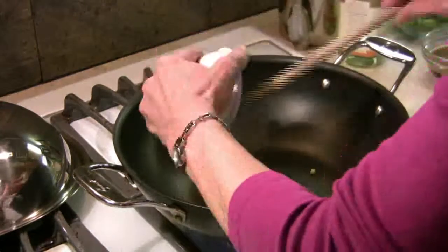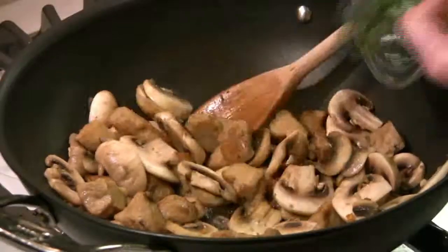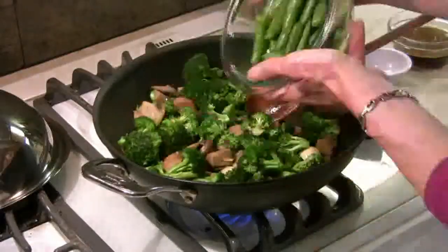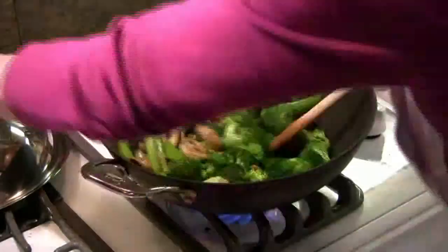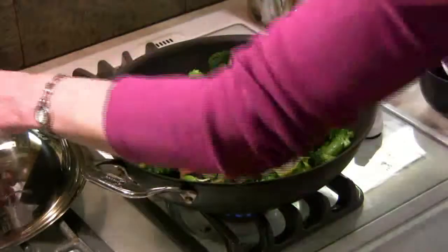Stir-fry the ginger in hot oil, add the seitan and cook until slightly browned, then add your mushrooms and cook for 2 minutes. Add a little bit more oil, add your broccoli and cook until the broccoli is a bright green color. Then add the snap peas, your teriyaki sauce, cook until hot, then add the vegetable broth and your sliver of ginger.